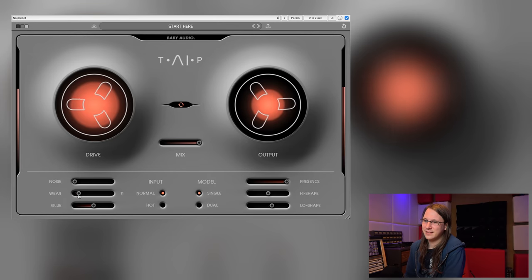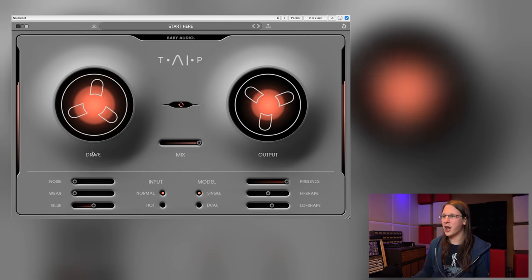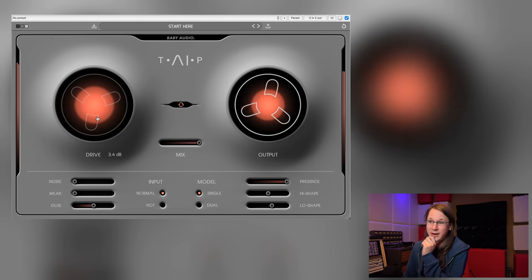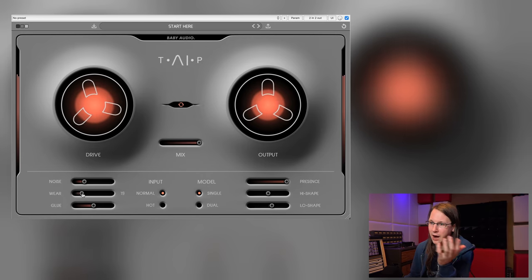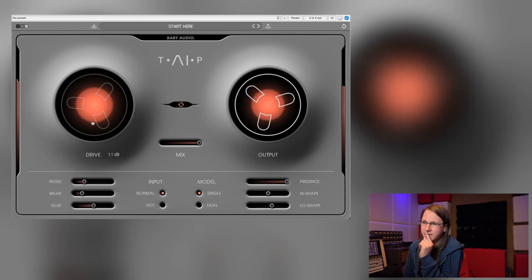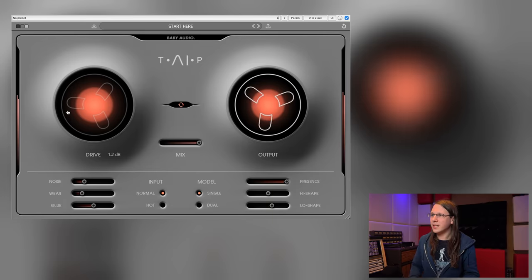The thing with analog tape is that it's very difficult to describe what is actually going on. For me it's really a certain feel that it creates — it's really like it's alive or something, it's really adding emotion. This is partly the drive, partly the noise, and partly what they call 'Wear' here. This plugin is doing this pretty well because it gives me that feeling, and that is what tape is about.